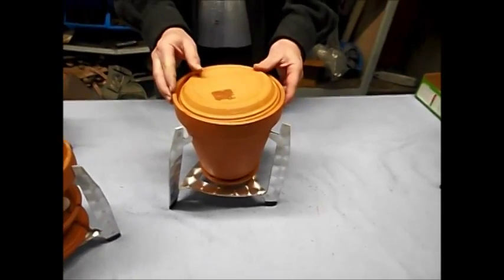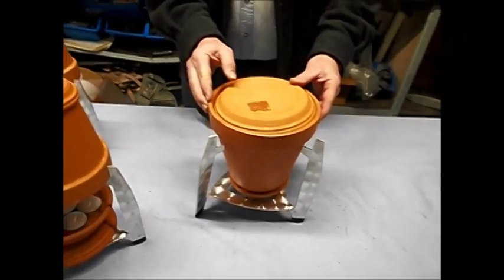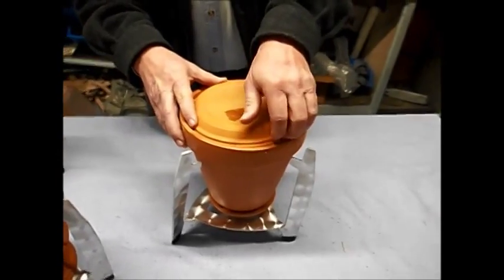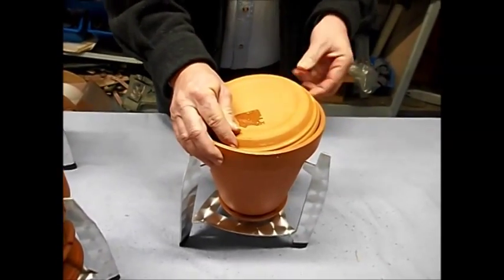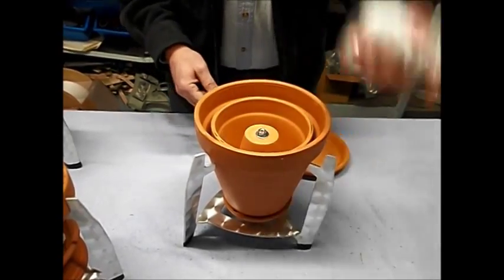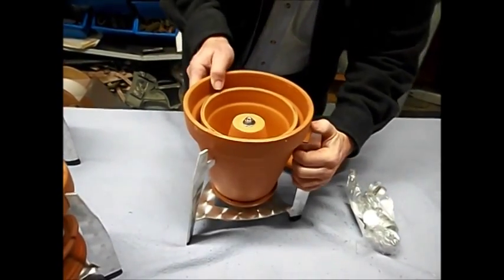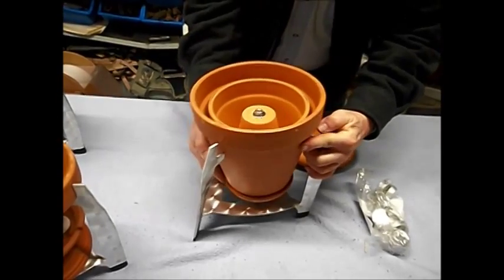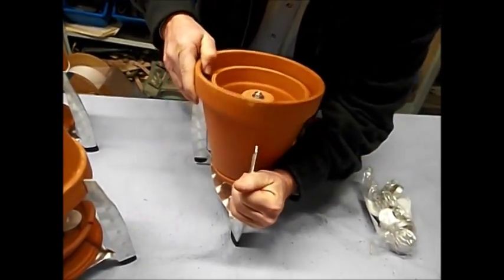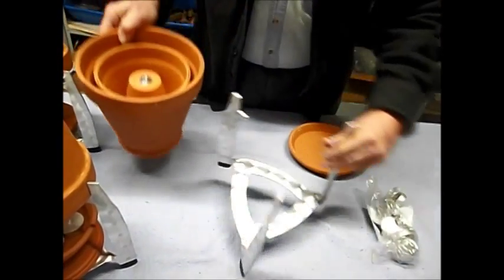We have the flower pot heater in a storage position. We're going to disassemble it and assemble it so it's ready to use. The lids are on the top — take that out. We've got tea lights in there. We're going to take the pots out, and the aluminum is spring-loaded.